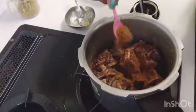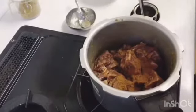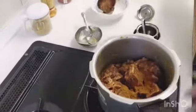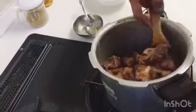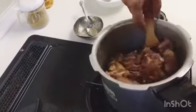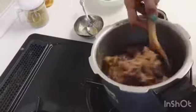I have added 1 teaspoon of meat masala. It is very tasty if you add meat masala to the mutton. Make sure to boil it well — if you don't boil it properly, your mutton will not be tasty.